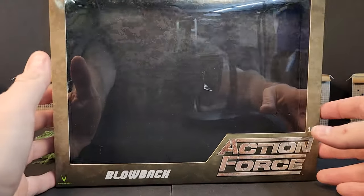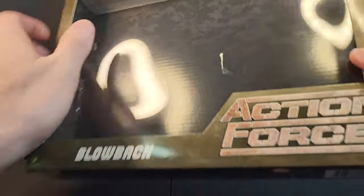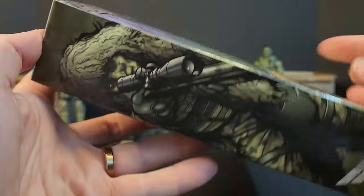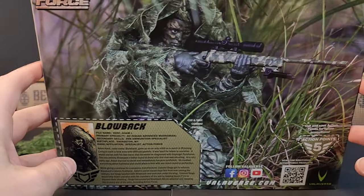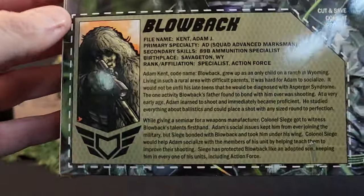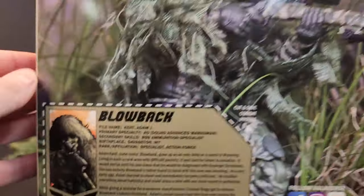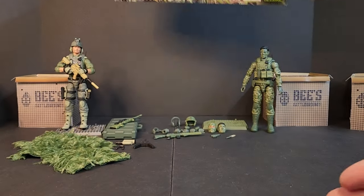Look at this giant box. You can see me in it. You got your backdrop of the digital camo. Action Force. It's a nice green. Get some artwork on the side there. Blowback in some grass. Five action points. Here's the file — what's a combat profile? So if you guys want to pause it, read it real quick. Nothing much going on the top or bottom. Same artwork on the side.